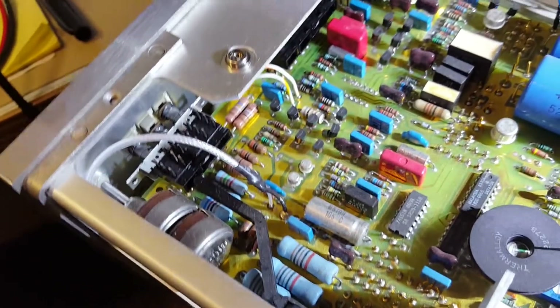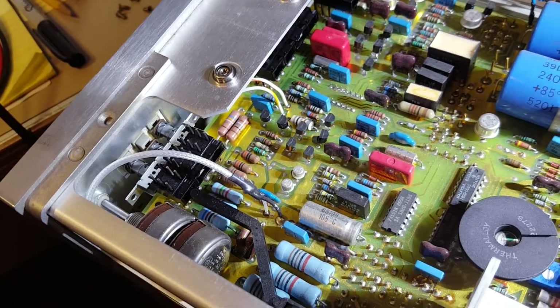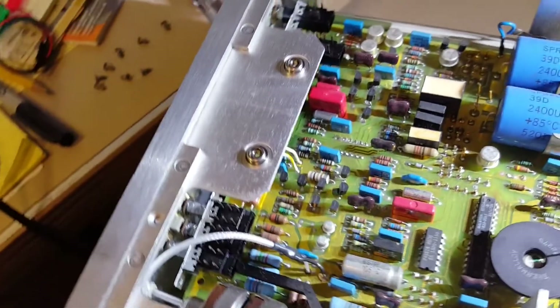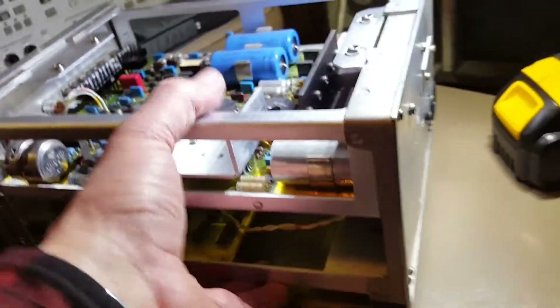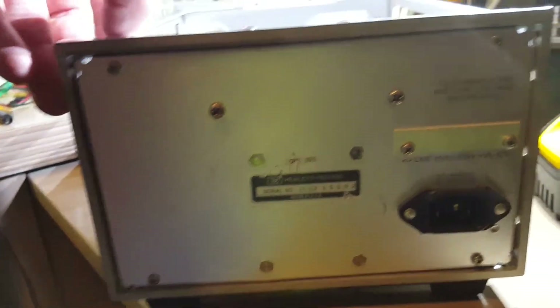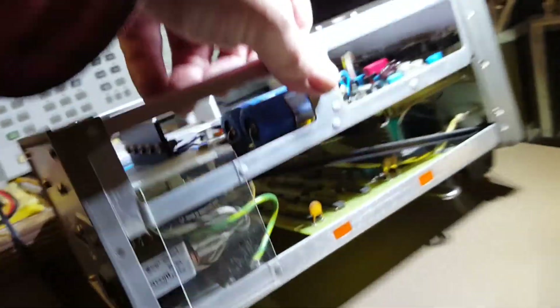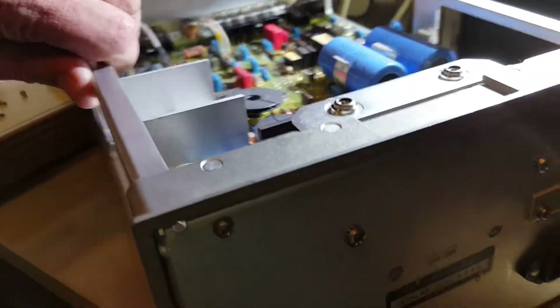It looks like it was made around 1983 or so — some of the components in here show the 32nd week of '83 date codes. So it's got some age on it, but it's a nice instrument and it's working great. Down there's the counter board — classic HP construction, no expense spared in these things.